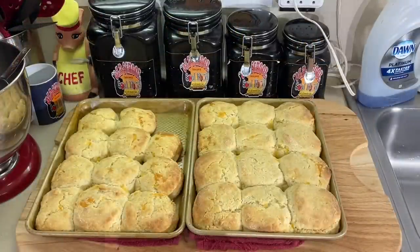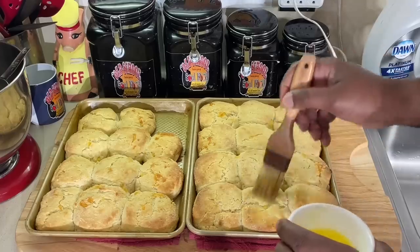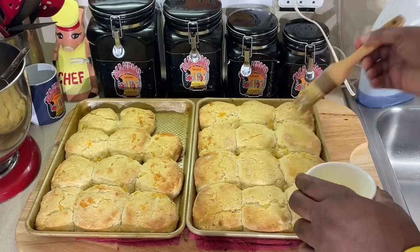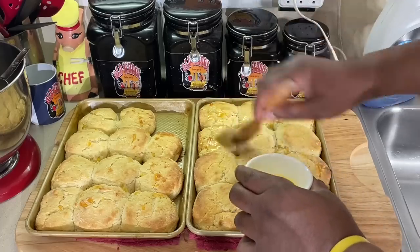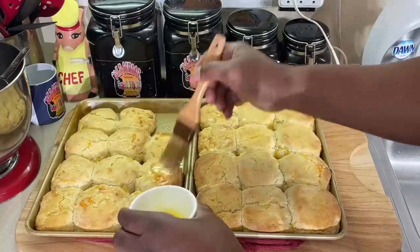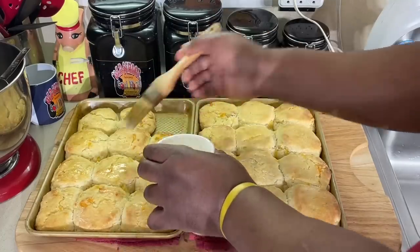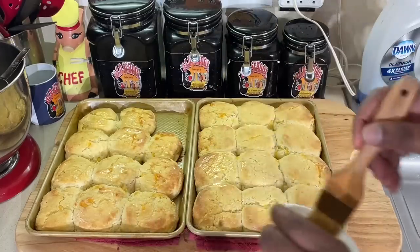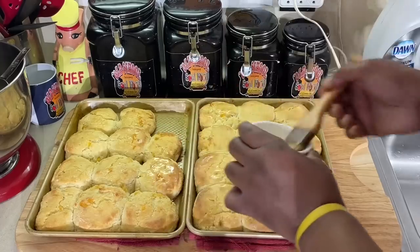All right y'all, we are back. It's been about 20 minutes in the oven. What I like to do is take a little butter and brush it on these bad boys. I'm going to let them cool a little, take them out and put them on a platter. We're going to see if these are better than the cheddar biscuits you get at Red Lobster.